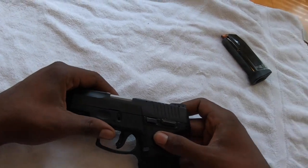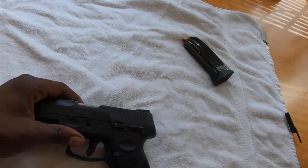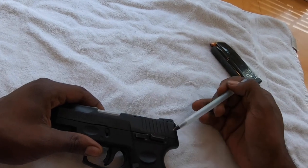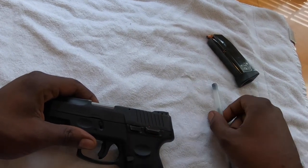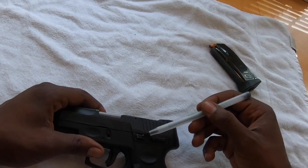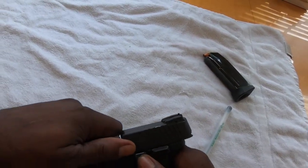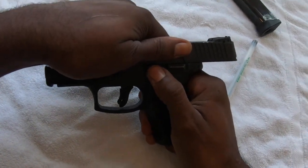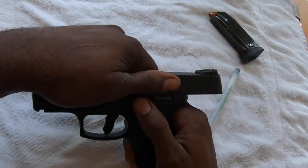So to get started taking it apart, first thing we're going to do is cock it back. Once you pull the upper receiver back, you're going to hold this small little piece up, and that'll hold it in place if you don't already know how to keep it cocked back. Cock it back, hold that piece up, and it'll lock in place.